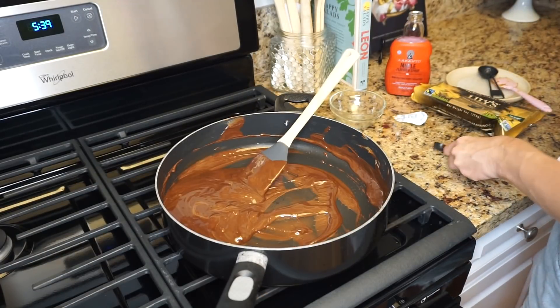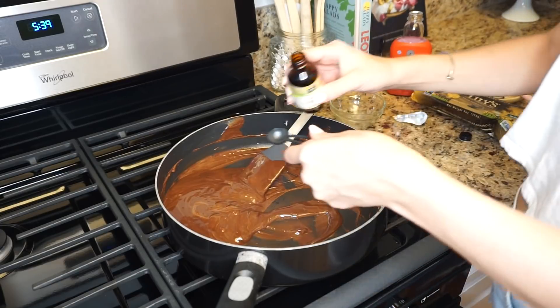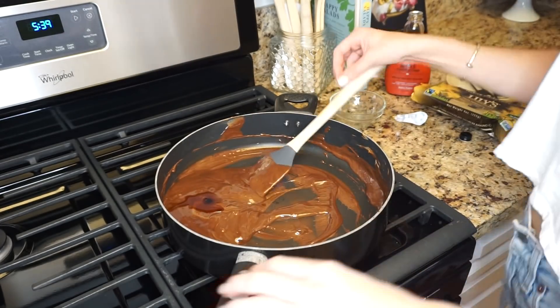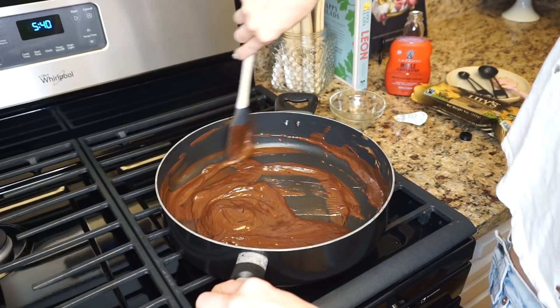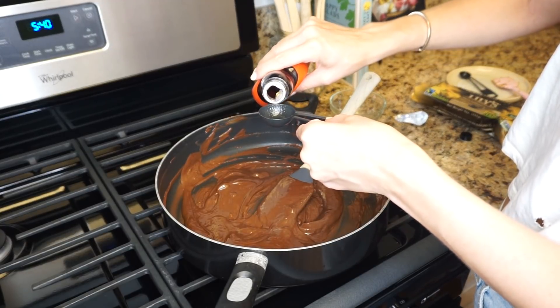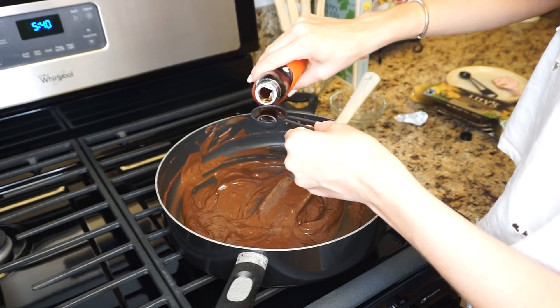Now I'm going to add one tablespoon of the Lakanto maple syrup. This kind of starts to burn a little bit so you need to stir quickly.